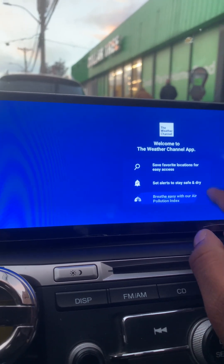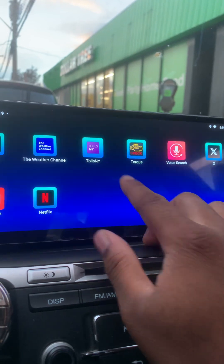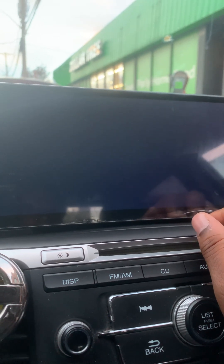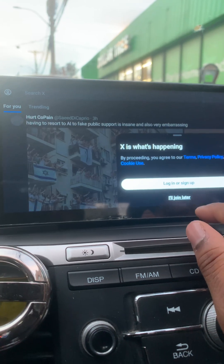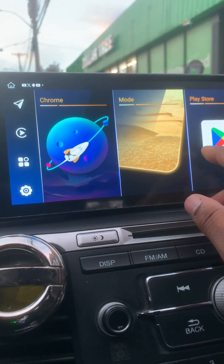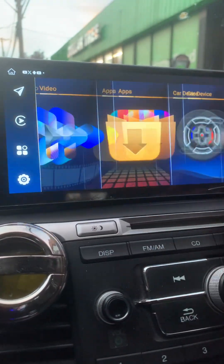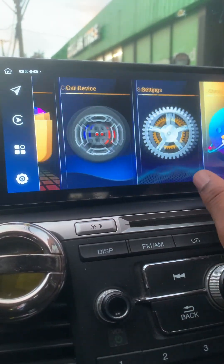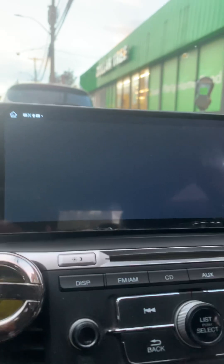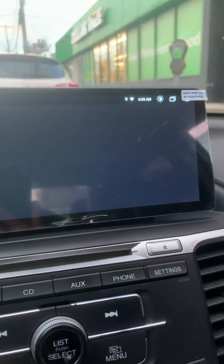You might have some apps that just don't format well to the screen — this is my first time launching that. I don't know how we're doing but everything is pretty much how it should be. I have my apps there, my icons are here — car device.